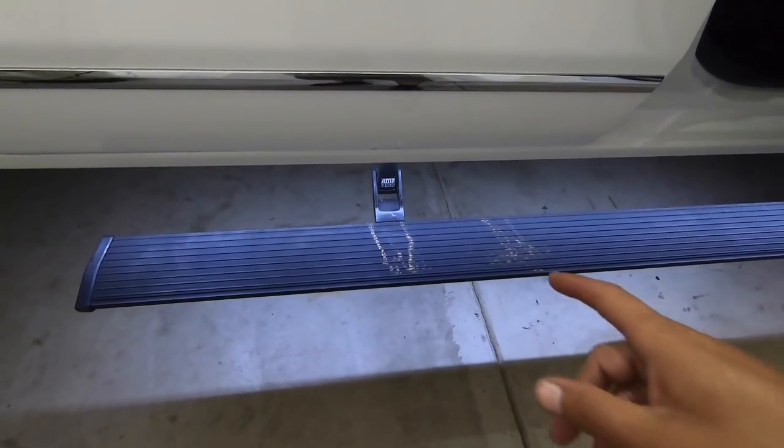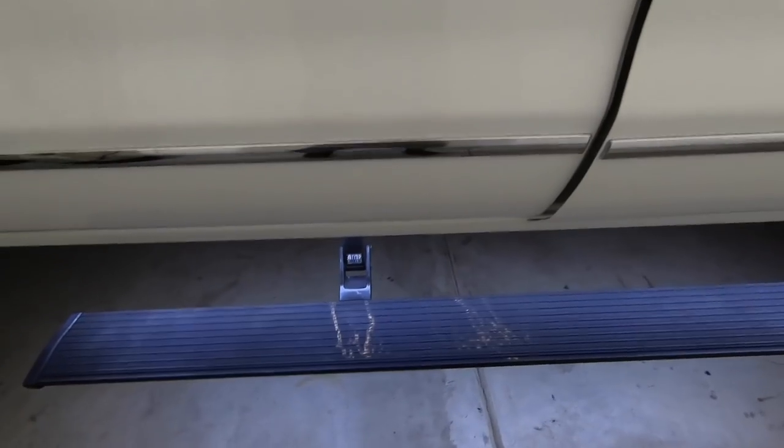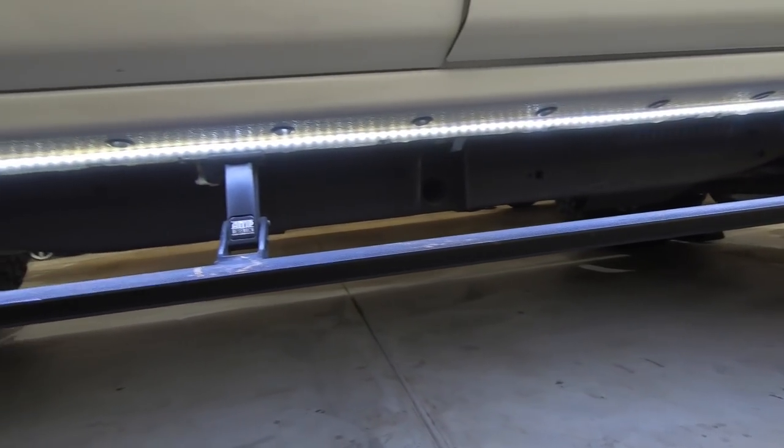What is going on guys, we're back with another video. Today I want to talk about re-gearing your truck. But first, a lot of you keep asking about my AMP steps — how bright they are. Honestly, the AMP lights suck, they don't light up at all. So what I did is I got rid of their lights and put an LED strip along the whole thing, because AMP's two little lights constantly go out and just aren't bright at all.